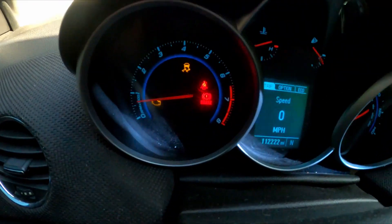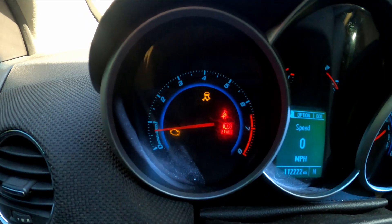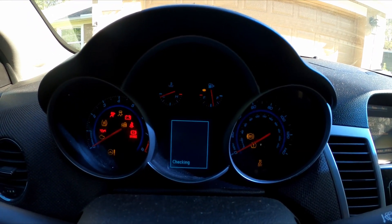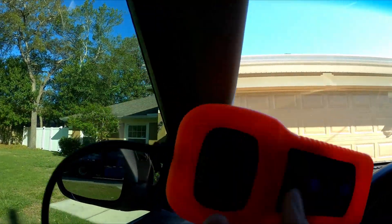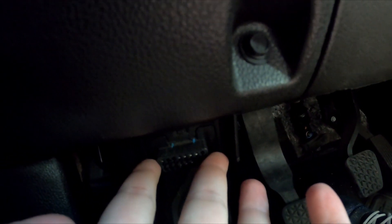I just got back home. What I'm going to do is use a code reader and pull the codes on this engine light to see what is actually going on. I'm going to turn the car off, leaving the key in, and take my code reader — this is a CAN OBD2. You can pick these up pretty cheap. It's going to have a plug in your car that looks exactly like this on newer vehicles, and it plugs straight into it.